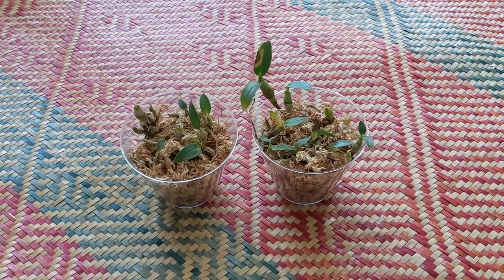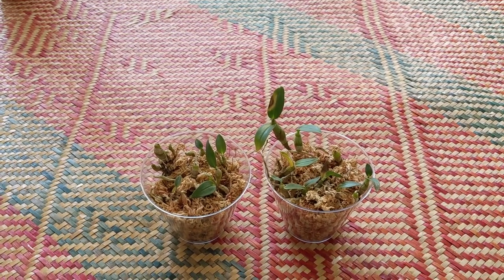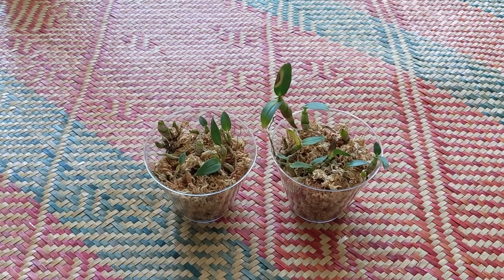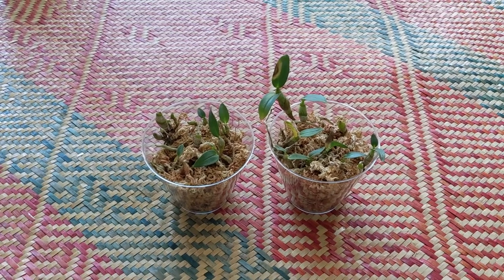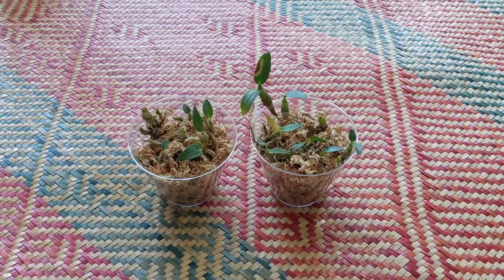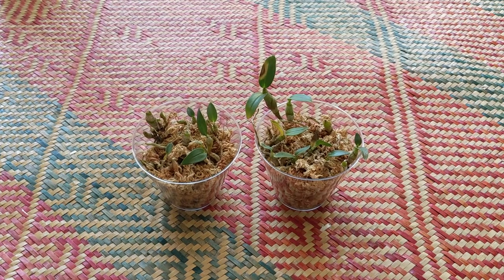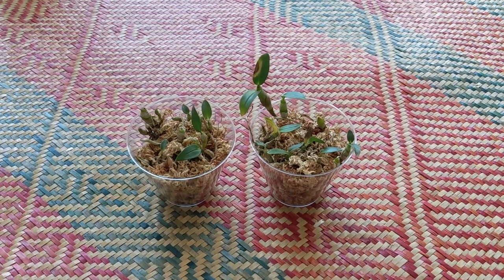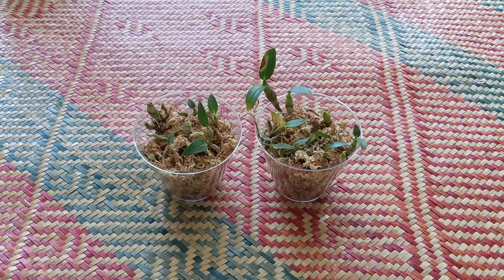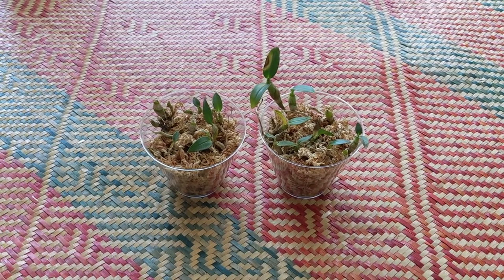These are my dendrobium toboyansae seedlings. These had a sticky and some black residue, which I've seen on other plants that had that thrip issue. What I did was remove all the moss, scrub down all the seedlings, and replace it with new moss. I unfortunately lost a few leaves on all the growths, but I think they will be fine. I haven't seen any evidence of pests since then, but I need a good two weeks to confirm that.